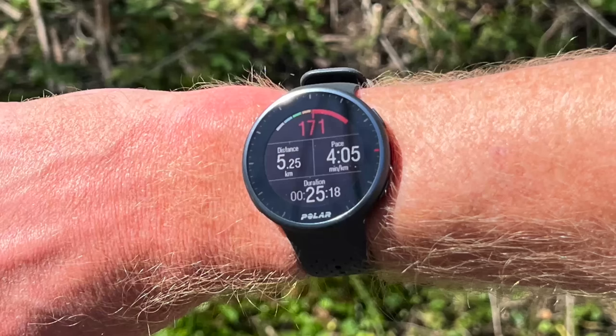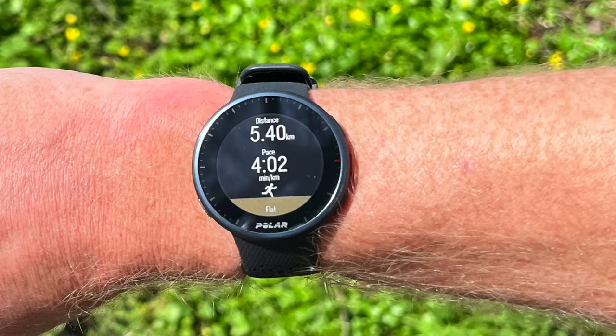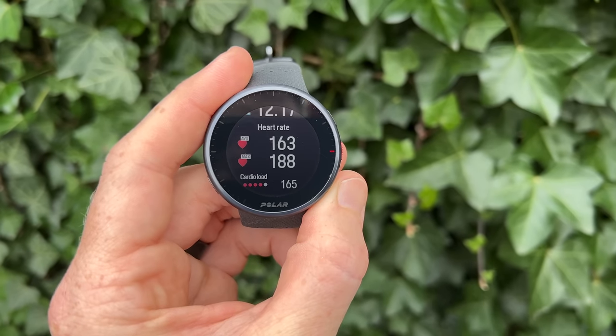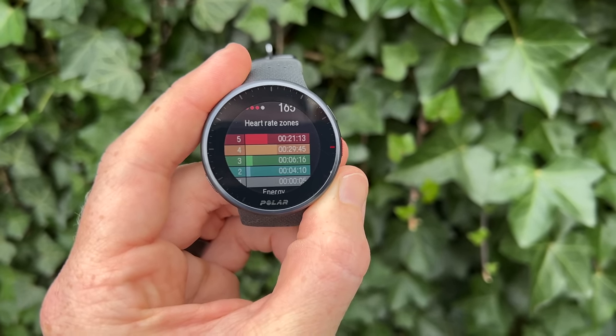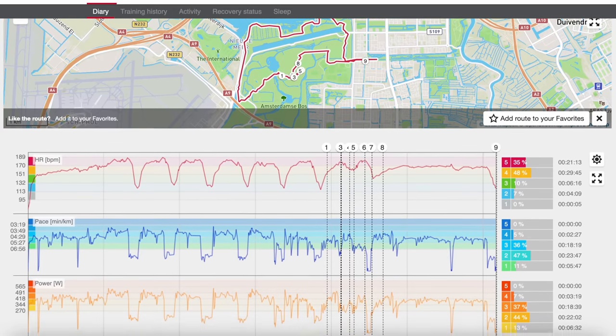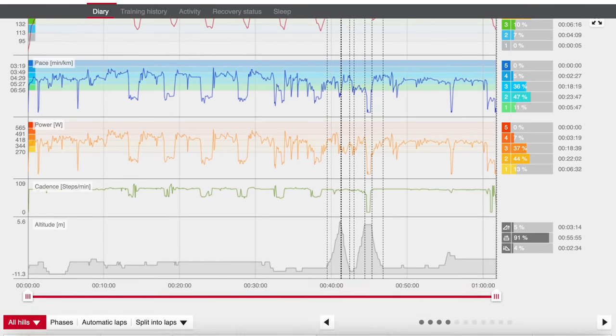Here are photos taken while running, showing what the data pages look like — all fields are customizable to show different stats. You'll notice running power is displayed, coming directly from the wrist itself with no extra stride sensor required. Once the workout is done, a summary page shows all stats, which also appear in Polar Flow on the app or website, and sync out to TrainingPeaks, Strava, or whatever else you use.